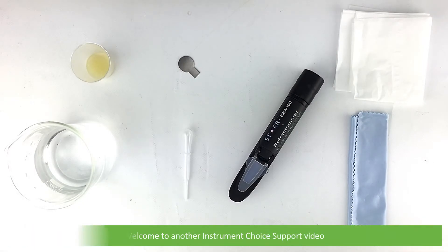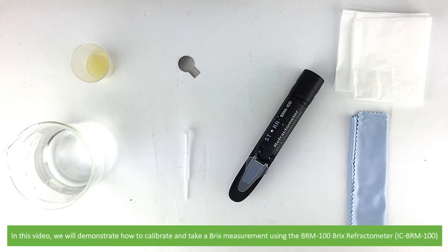Hi and welcome to another Instrument Choice Support video. In this video we'll demonstrate how to calibrate and take a Brix measurement on the BRM100 Brix Refractometer.